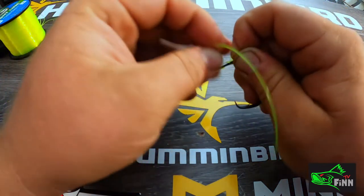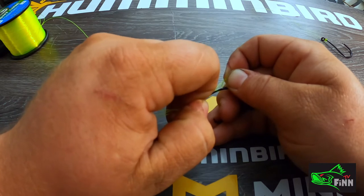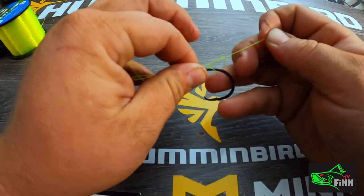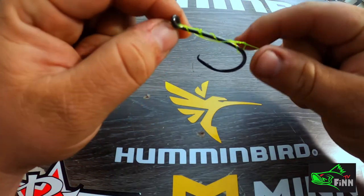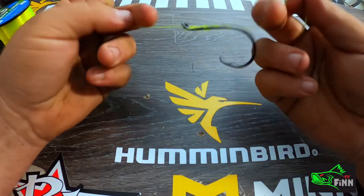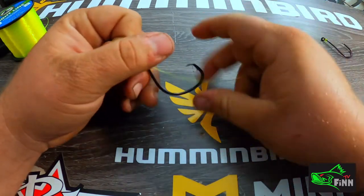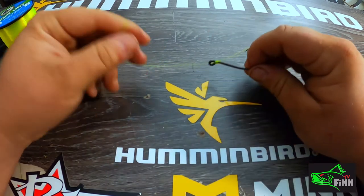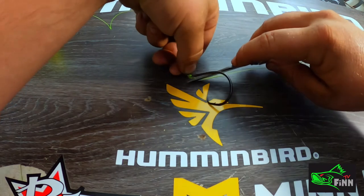Six wraps. I take my tag end, run it through that loop that I made, pull it just so. Then I take and pull the line on both ways, pull it tight, and trim my tag end.